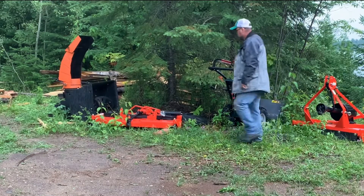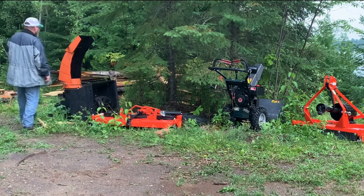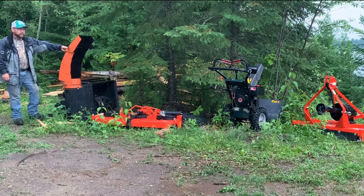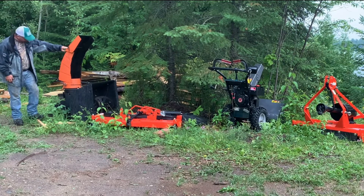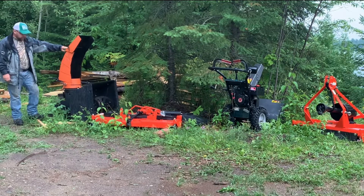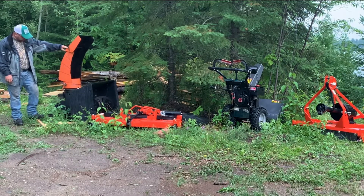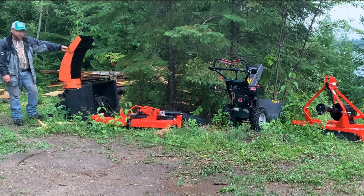This snowblower came off a machine — I think it was a 2100. It hasn't been on the tractor yet; it was a Kijiji find for 500 bucks. Maybe for 500 bucks we can make it work. It may replace the box blade in the winter — we'll see how that works out. We'll have a video on that once the snow flies.